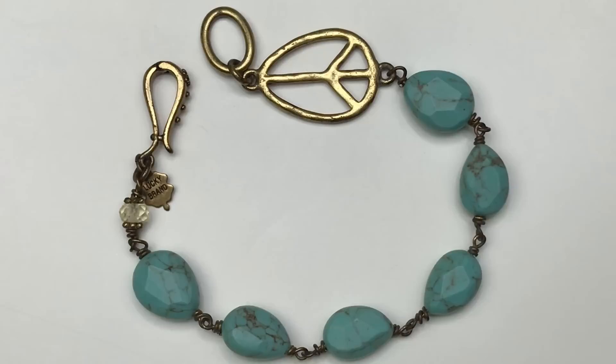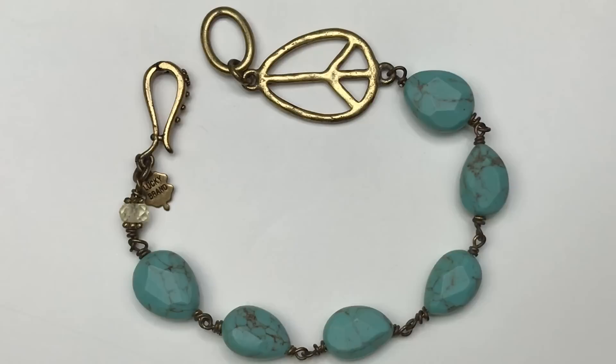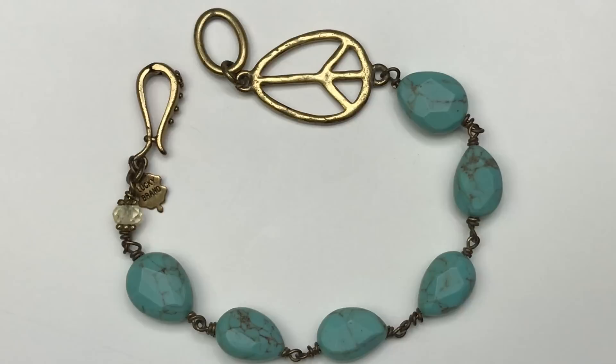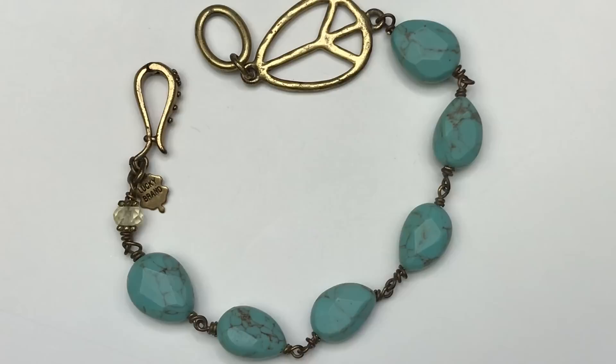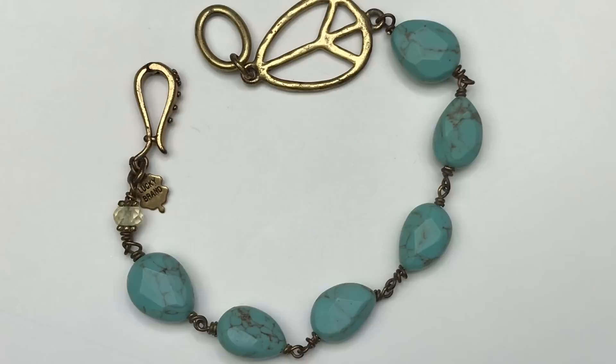The next item is this bracelet — a super cute bracelet by Lucky Brand, you can see the jewelry tag on the end. It has a gold tone antique gold tone peace sign as well as individually linked turquoise beads or faux turquoise. Lucky Brand is a great seller and I'm glad this was in the box. I will definitely be selling this one.